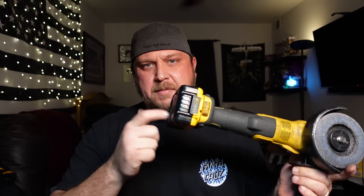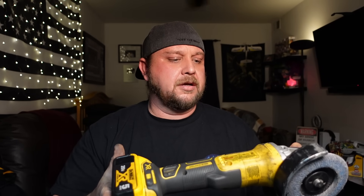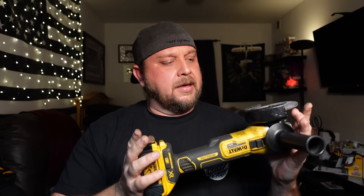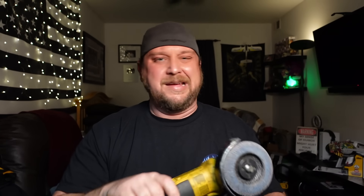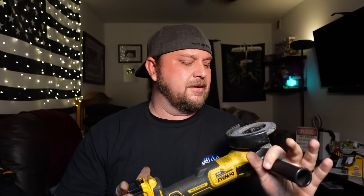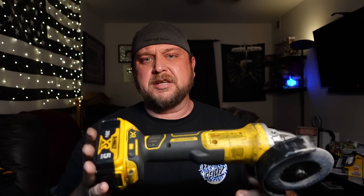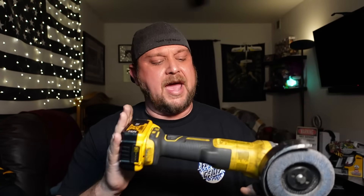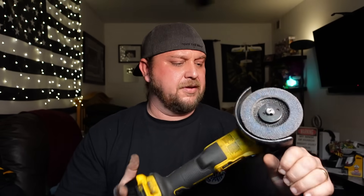For a battery-operated tool it is what it is - there are limitations on wattage and power. But it did its thing. Aside from replacing batteries periodically, it's not bad at all. It worked well, I like it, and I probably won't use it as hard as I did that first six months, but she definitely got a workout. I can recommend this.